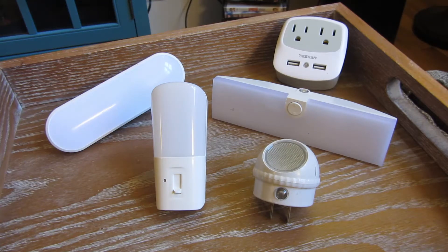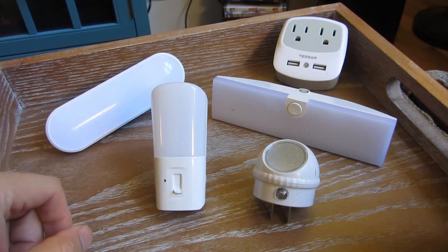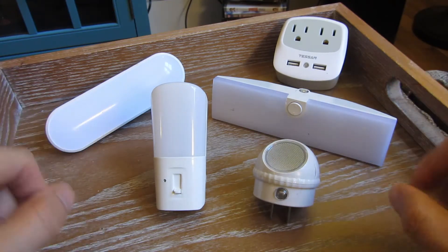I have five different night lights that I've been using for the past two years. I figured I'd do a video on them because I bought each one for different uses, and I'll go through each one. I'll also go through which ones are the best. I actually bought over 12 of these, returned the rest, and kept these particular ones.